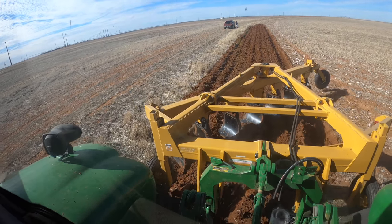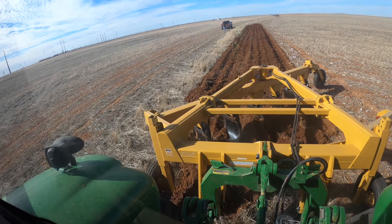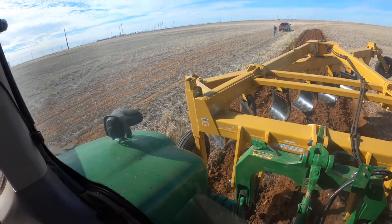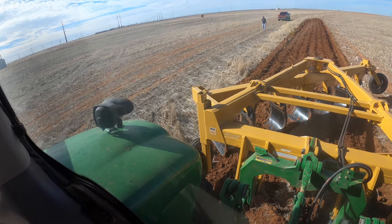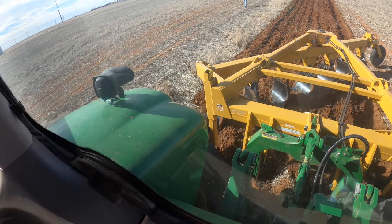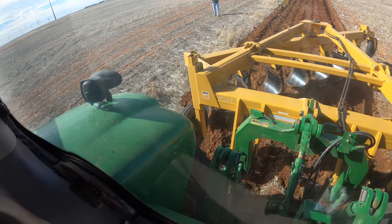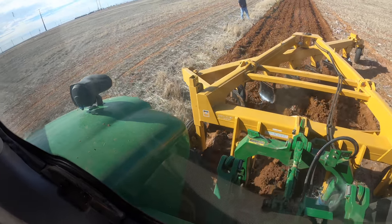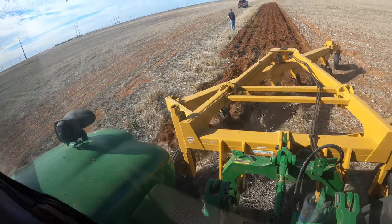On the first pass you always have to go a lot more shallow because you're pushing a lot more dirt on the end, and the plow has to push up against so much dirt. So you have to go a little bit slower so you don't break anything. Trip that one back — okay, now we're good. After the first pass it'll always go a little bit better, so we'll see how much adjustment we need to make.